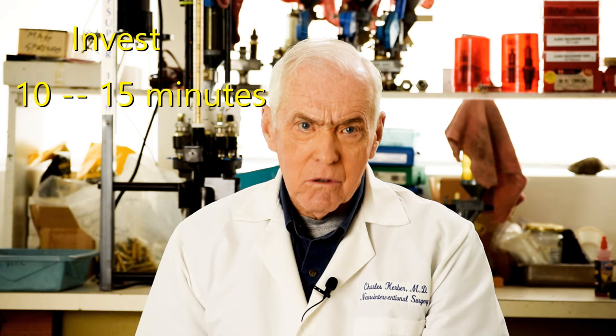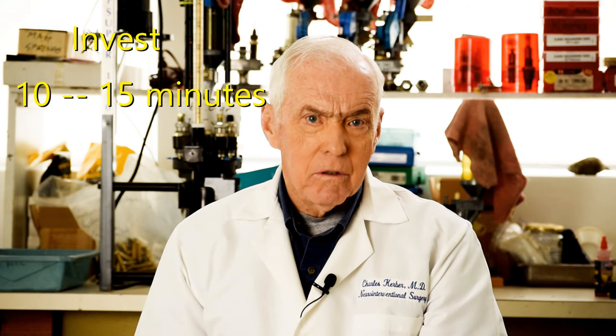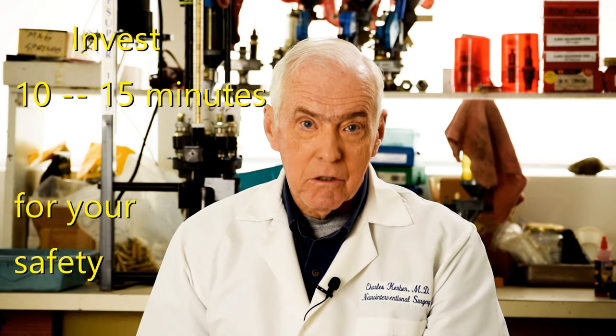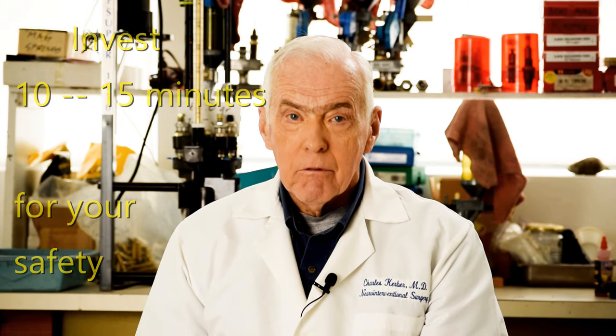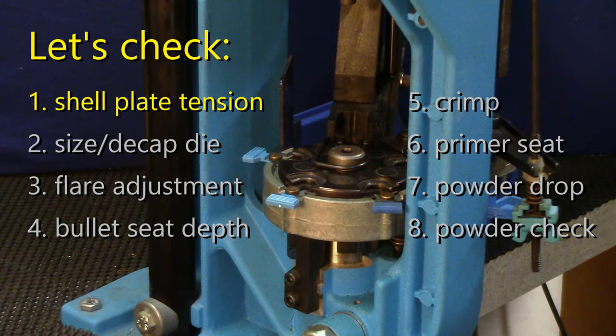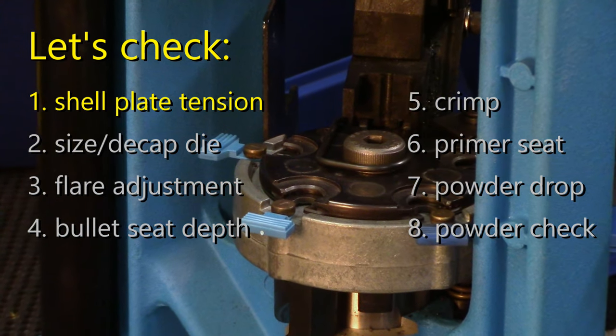Now, as I'm describing this check or setup process in this video it's going to seem to take a long time, but in fact the whole procedure takes less than 10 minutes unless of course you need to make some major changes and adjustments. First, let's ensure that the shell plate — the part that correctly positions and holds the cartridge cases — is correctly tensioned.